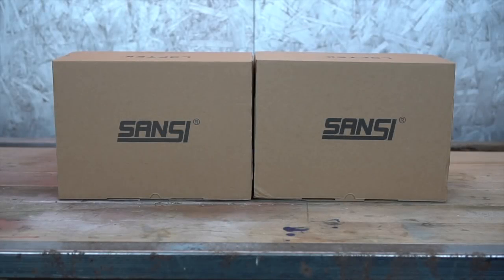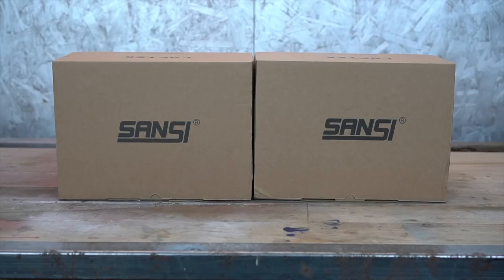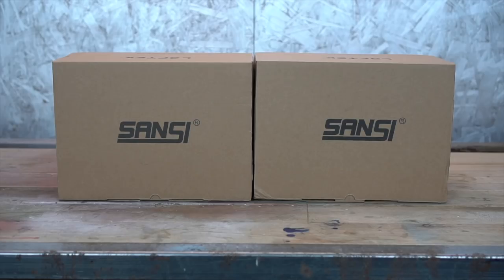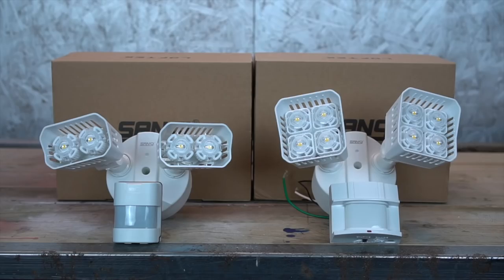Now, these are the two boxes that I received from Sansi. I purchased them on Amazon Prime, which made it nice, easy, and affordable. I'll leave a link in the description box below on where to purchase these items, and Sansi was actually kind enough to provide a 20% off discount for one of the units. That's a special offer for all of my viewers and listeners, so please check that out if you're interested.